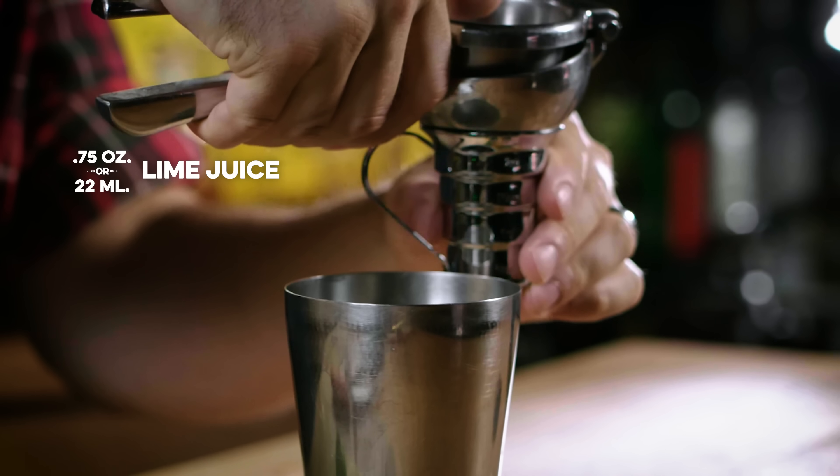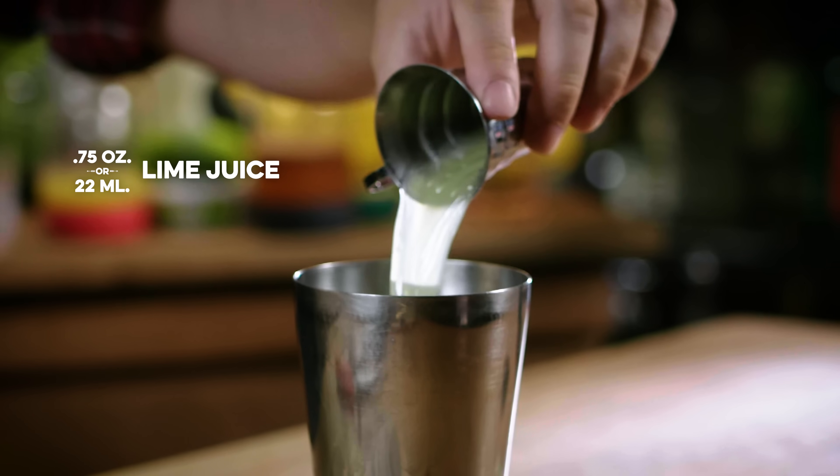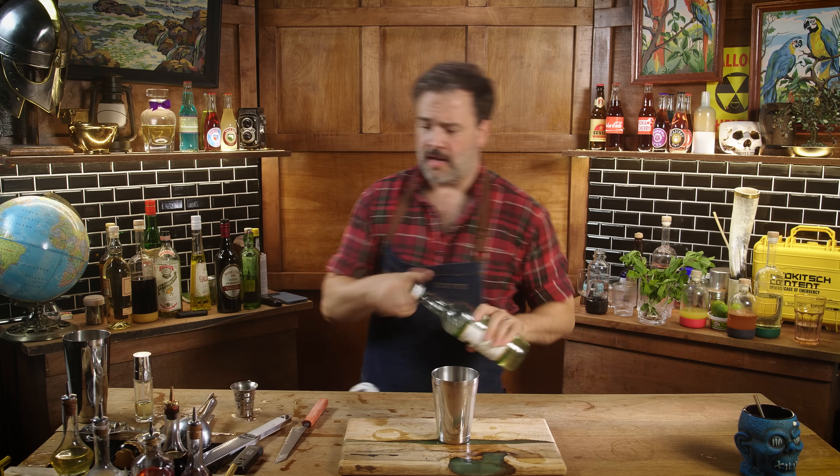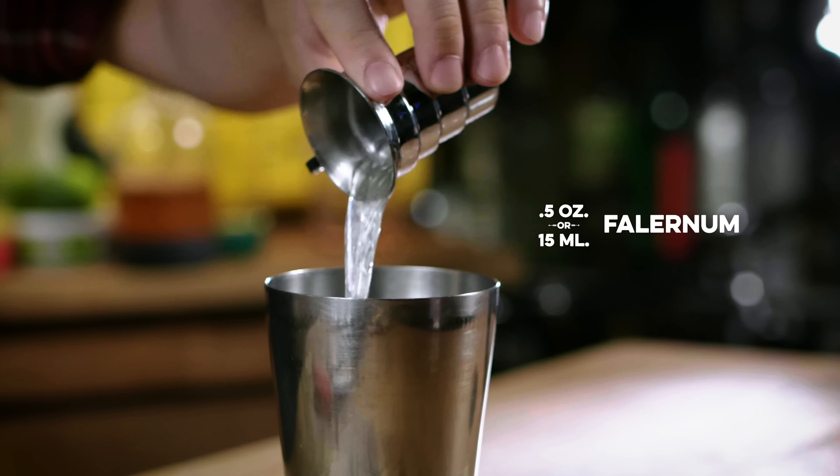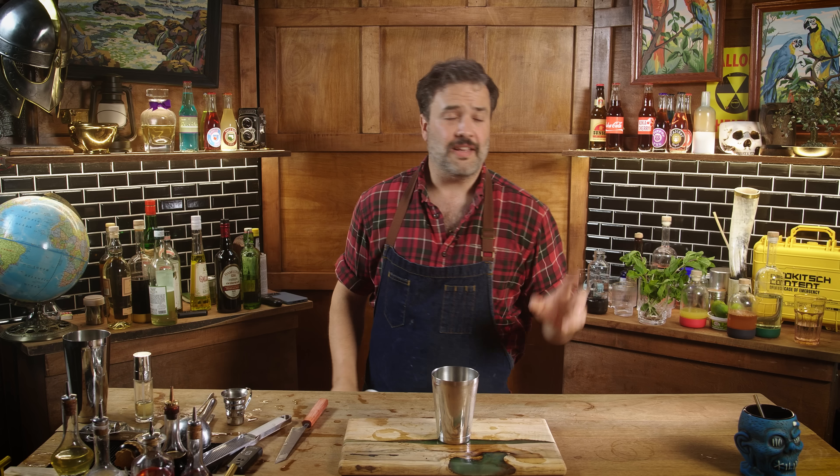Let's start with three quarters of an ounce of fresh lime juice. Half an ounce of falernum — John D. Taylor's Velvet Falernum. It's like a rum-based liqueur. Now we're getting into the part of this drink where you find out why Don Beach was famous for only allowing you to order two — and honestly I think letting someone order two is a bit insane.